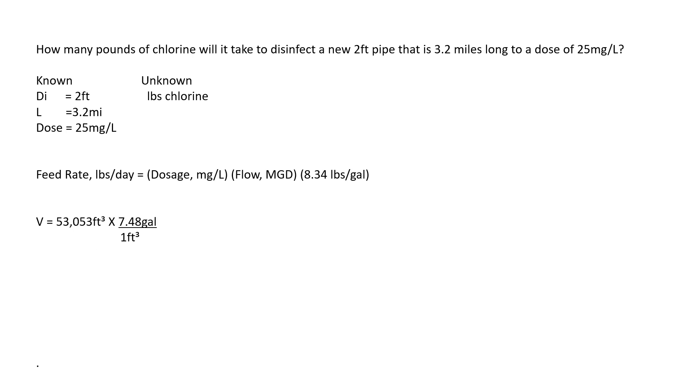So: 53,053 cubic feet times 7.48 gallons per cubic foot. The cubic feet cancel out and we're left with gallons — the answer is 396,836 gallons. We're looking for the volume in million gallons, so we convert: 396,836 gallons times 1 MG over a million gallons. Gallons cancel out, and once you do the division the answer is 0.3968 MG. Now that we have our volume and our dose, we can plug everything into our pounds formula.